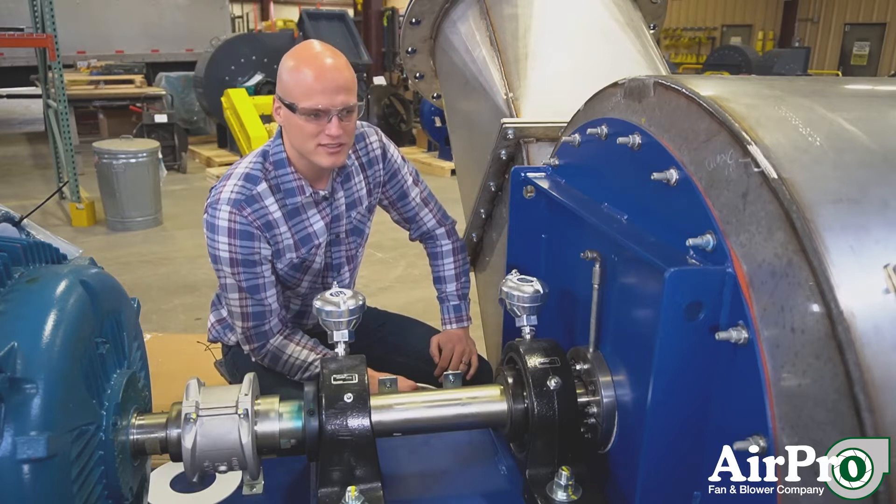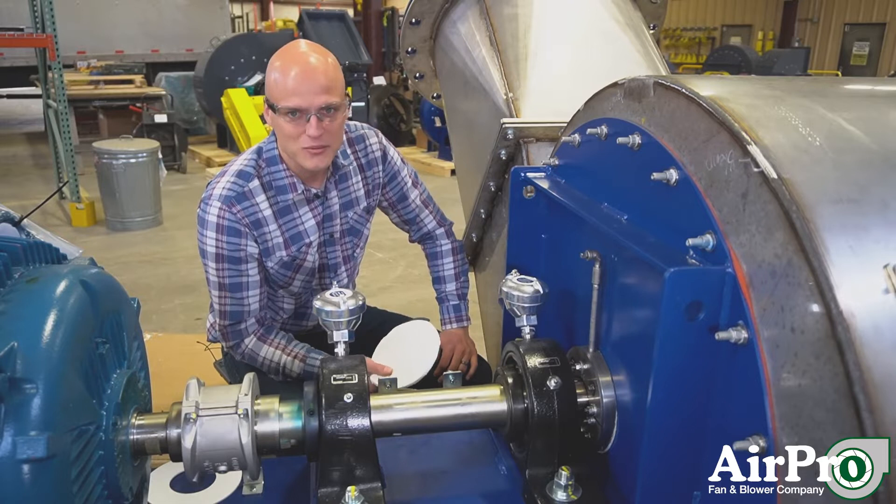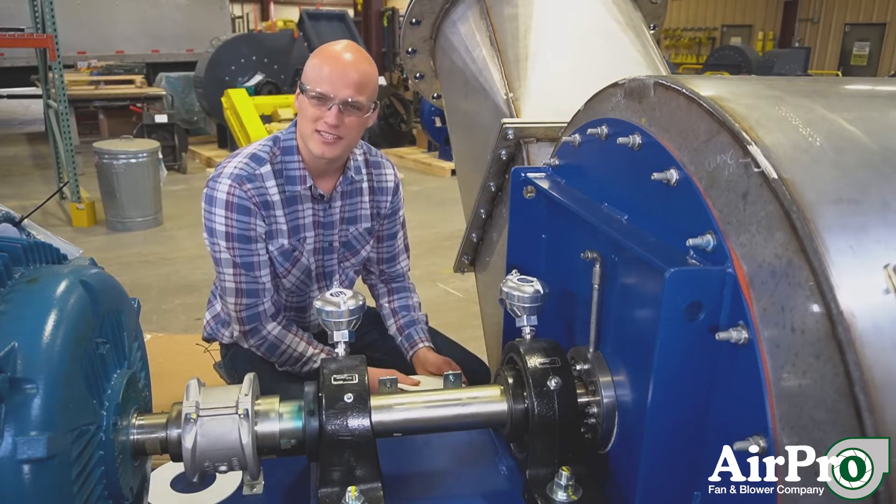So the types of seals — there are many different types of shaft seals, and if you don't see what you want to see in this video, you can ask for it. We're going to highlight some of the standards.